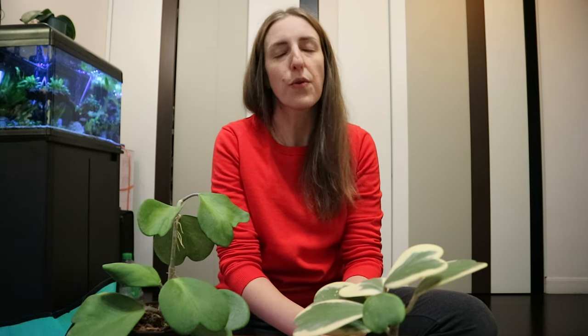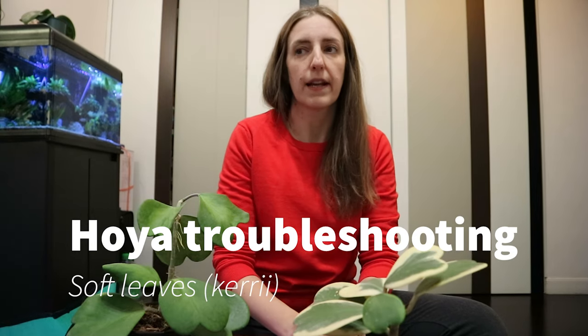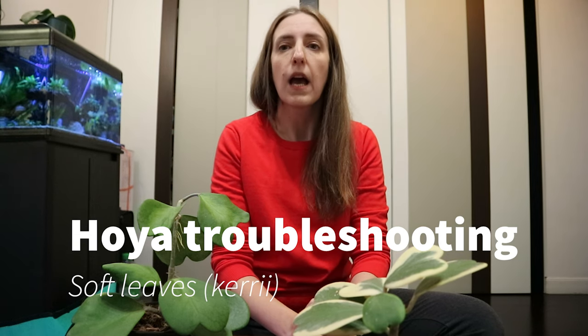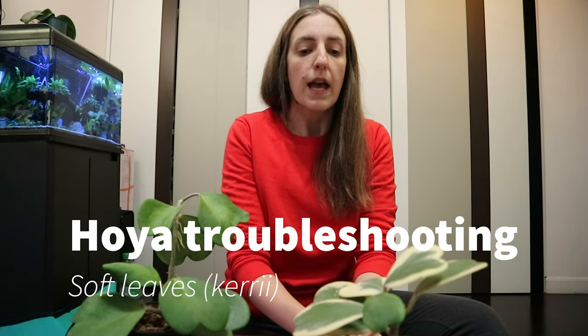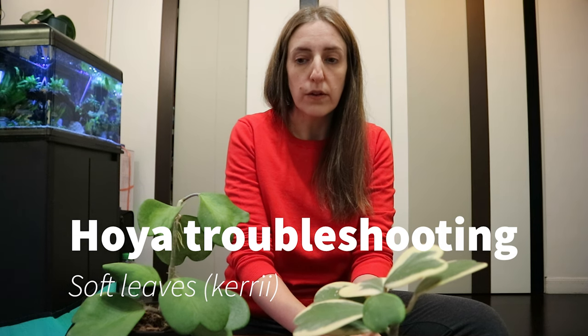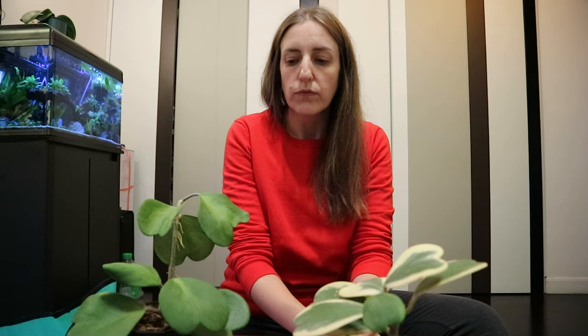Hello everyone and welcome to my channel. My name is Mary and here we discuss about houseplants with a little bit more emphasis on Hoyas. Today I am continuing the troubleshooting saga that I started a while ago — I will put a link to the previous video up here — and today we will discuss about thirsty lips that are dropping, or leaves that are not as they should be.